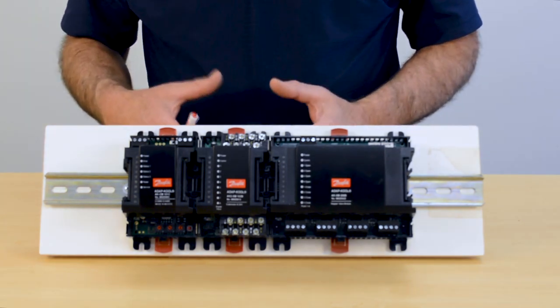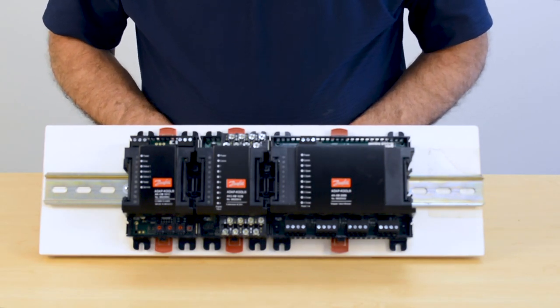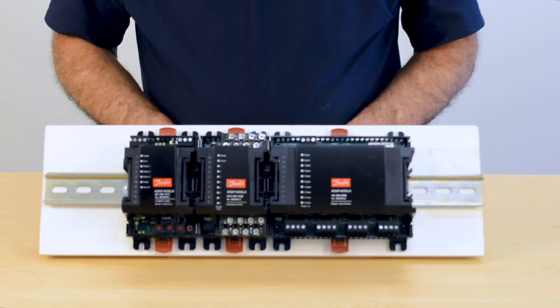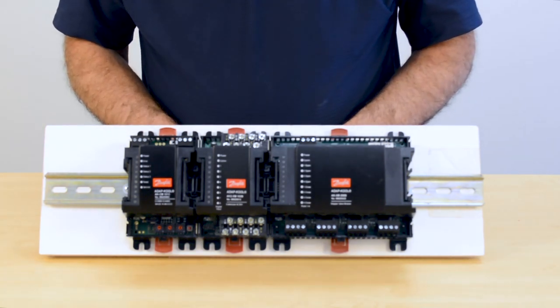So as you want to build your network, you can do it in any fashion you choose. You purchase the COM module, then you purchase all the individual modules, and you build your network as we just did here, laid out in the fashion that you want.